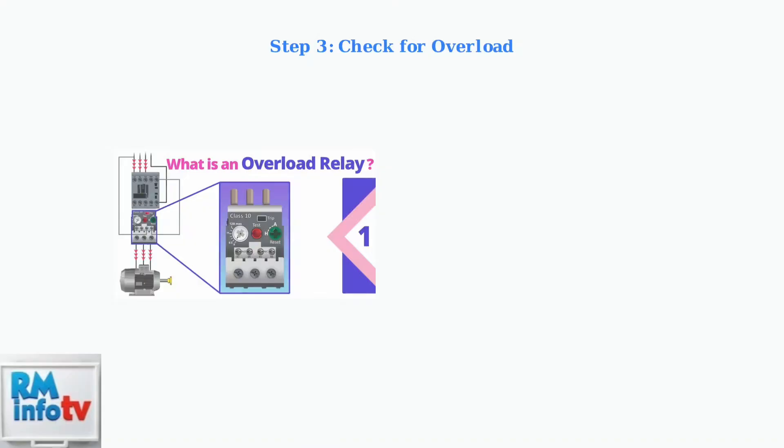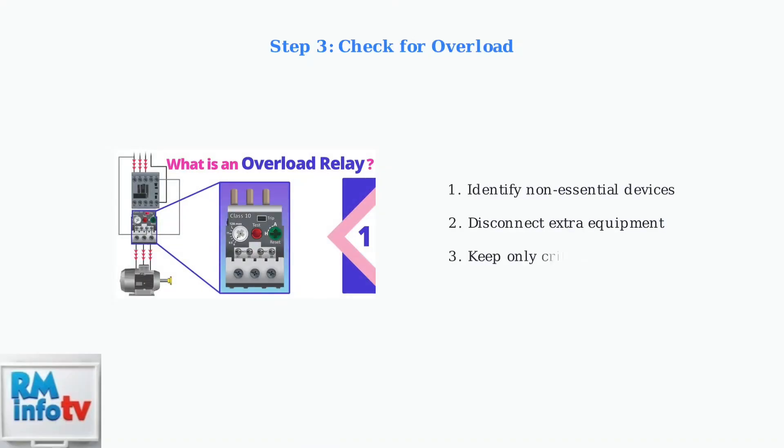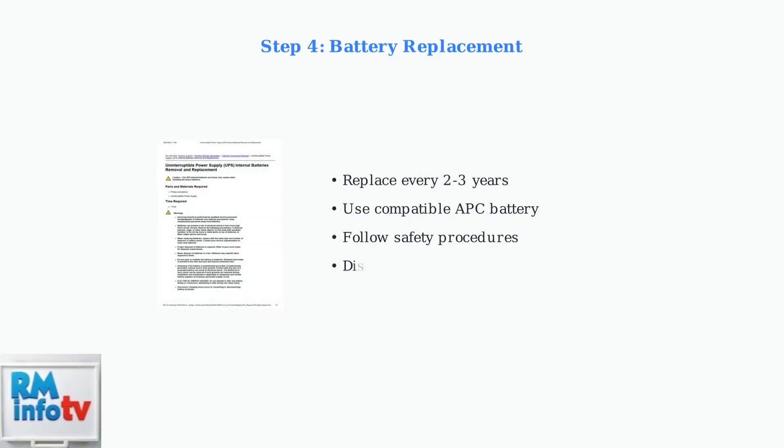If the UPS is overloaded, disconnect non-essential devices to reduce the power demand below the UPS capacity. If the battery is old or fails a self-test, replace it with a compatible battery. APC recommends replacement every two to three years.